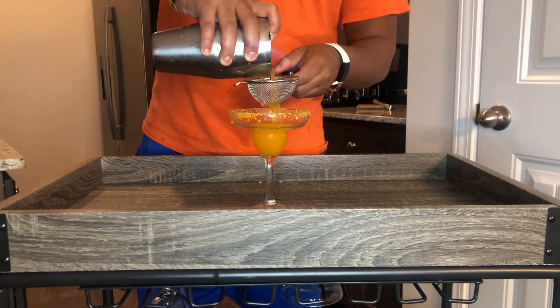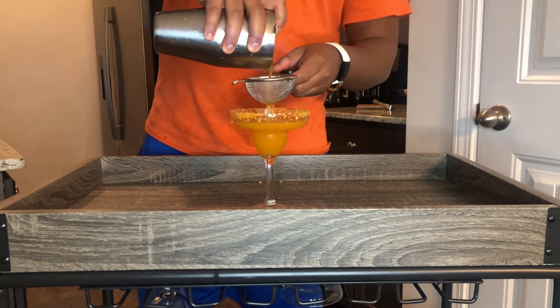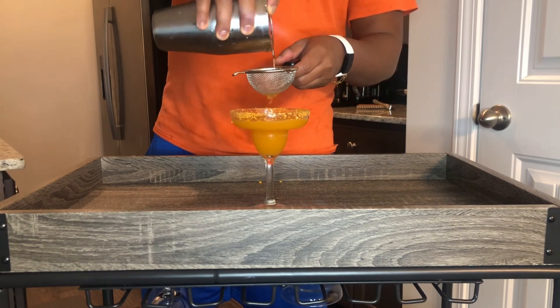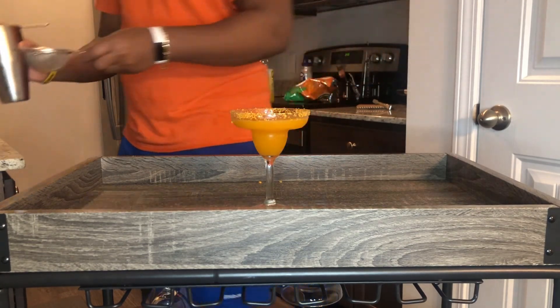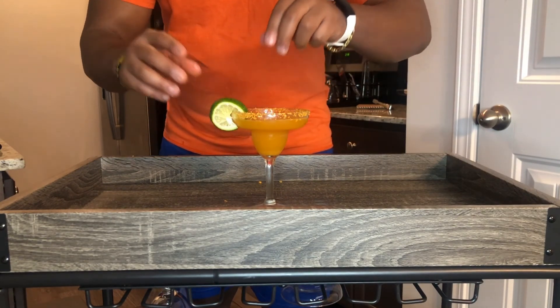Now we're going to pour our Cheeto margarita through a strainer into our glass rimmed with jalapeno cheddar Cheetos. The strainer should catch any loose Cheetos. Garnish with a lime, and there you have it — the Cheeto margarita!